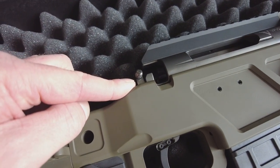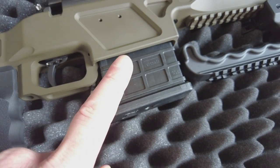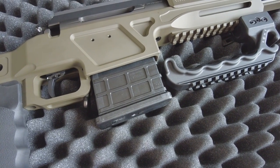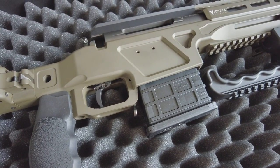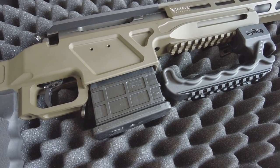It's got the safety up here and a magazine release. The magazine is a single-stack seven-round magazine, but it does take AICS magazines, so it's compatible with all of the AICS magazines I currently own, which is brilliant.